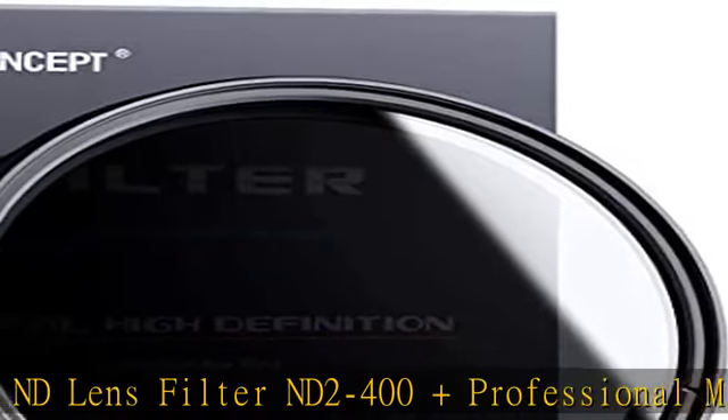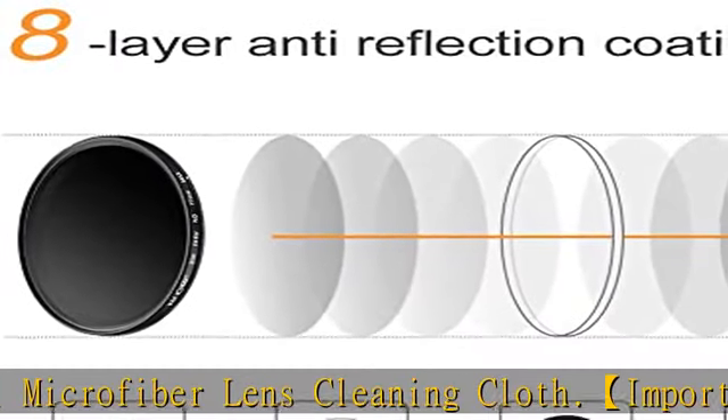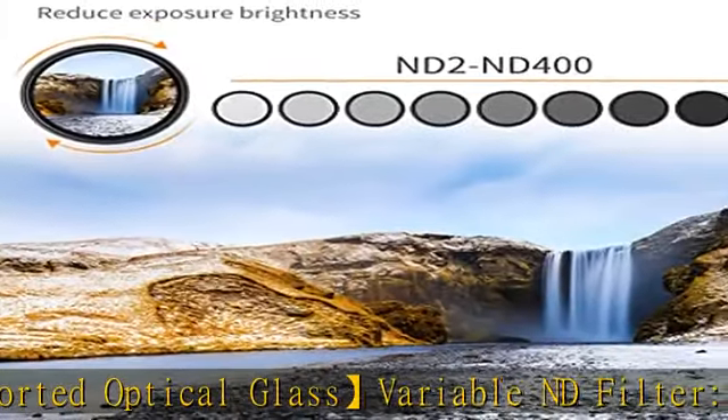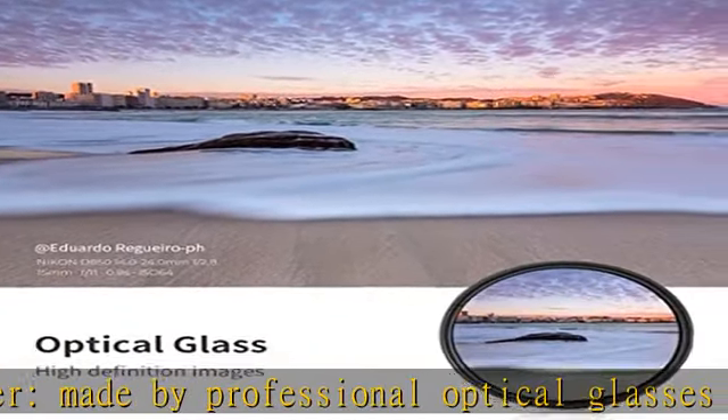This Professional Microfiber is a cleaning cloth — very soft and easy to clean lenses, filters, glasses, mobile, etc. Professional ultra-slim design uses a super-slim original design to avoid vignetting on wide-angle or telephoto lenses. Note this filter is compatible with all 67mm lenses.